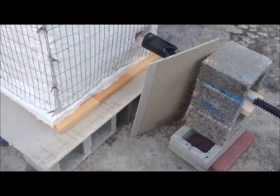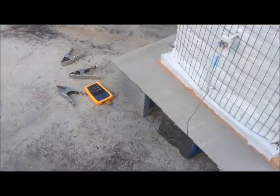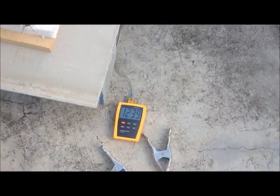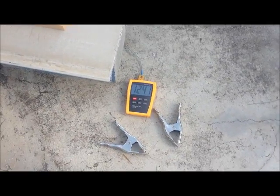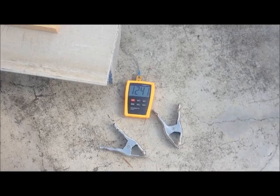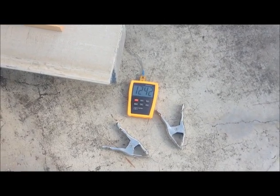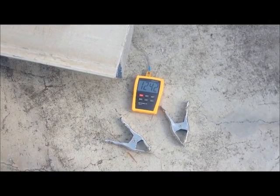I am thrilled with the way this is working. So far, so good. We're at 1,240 degrees. When I hit 1,290, I'm going to back off the flame and try to hold that temp for a while. And after maybe 30 minutes or so, it's rock and roll until the finish.